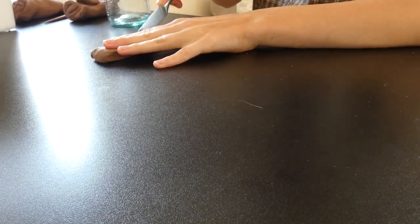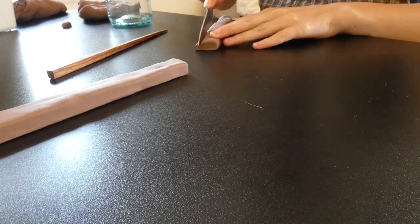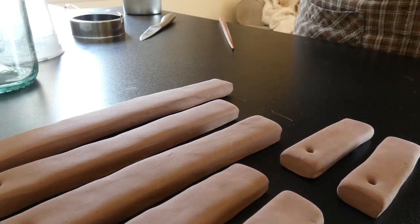The first thing I did was make seven rectangular prisms. I made one long one for the center — about six inches — then two alongside that at about five inches, then two more at about three inches, and then two that were about two inches.